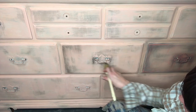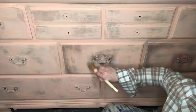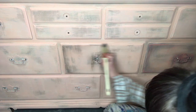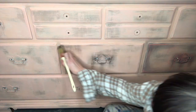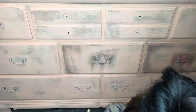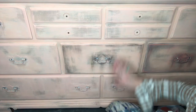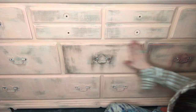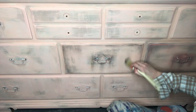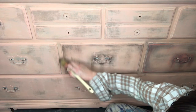I think it adds a more natural grunge. I just kind of carry it around the hardware to look like natural age. Across the edges of things looks really natural, so I'll pull it across the edge. Then I like to smooth it out with my fingertips. I'll also go in the middle on some sparse areas to give it some natural character and age.